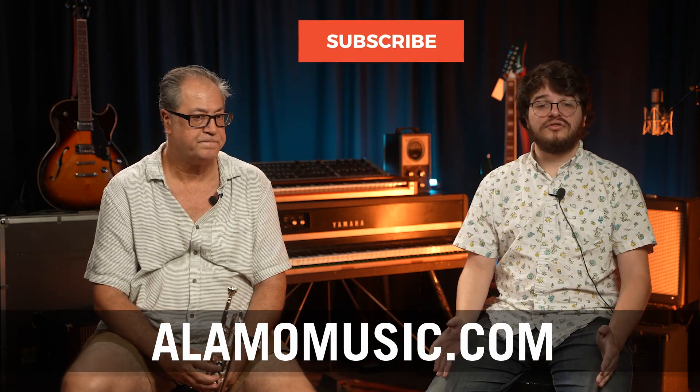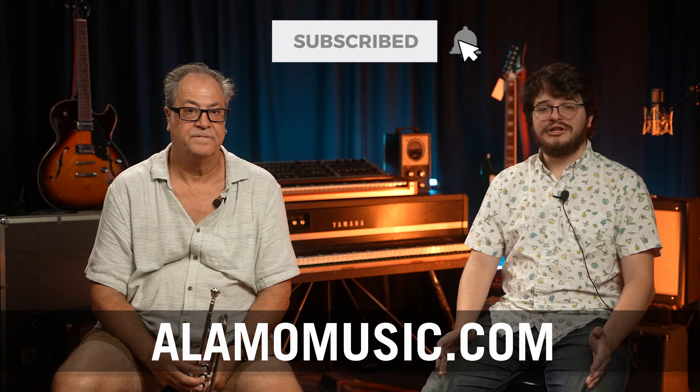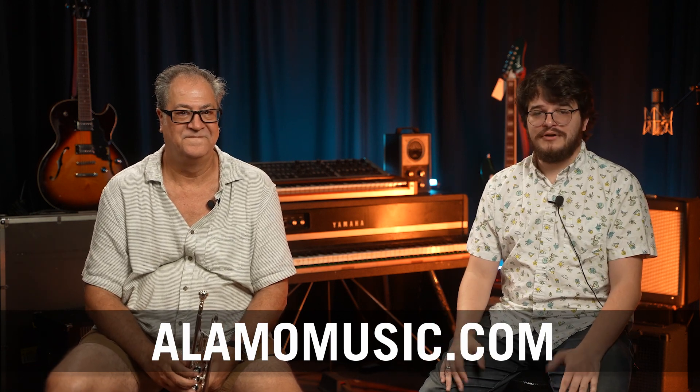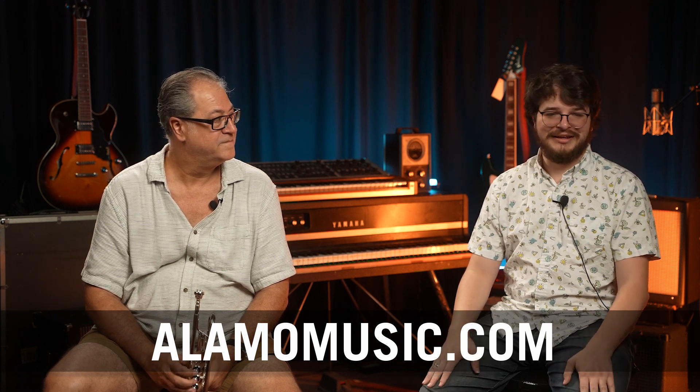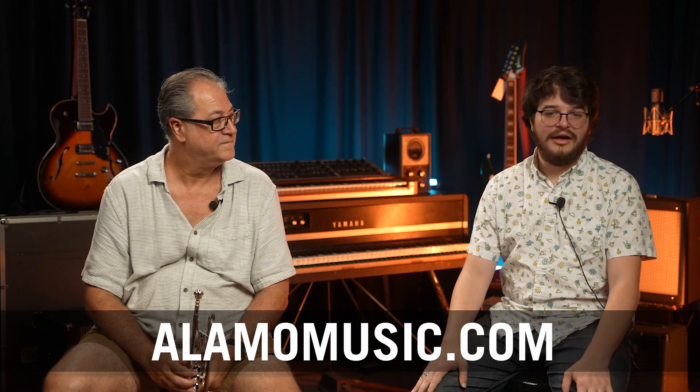Thank you guys so much for watching. Please like this video — it means a lot to us and it gets us going. If you have any more questions, please leave a comment down below and we'd be more than happy to get back to you and address anything you want to talk about. Thank you so much for watching and have a good one.